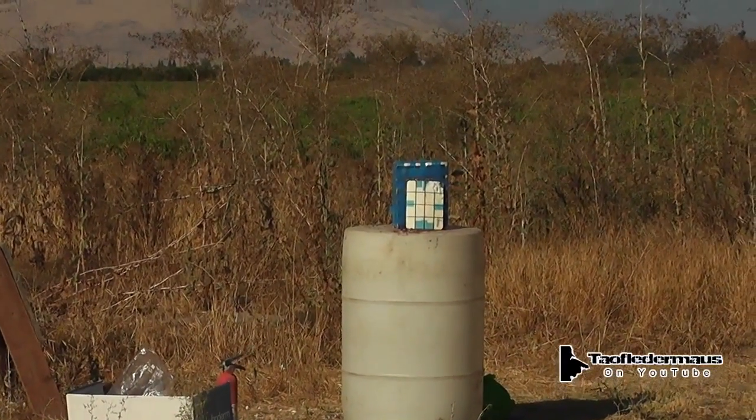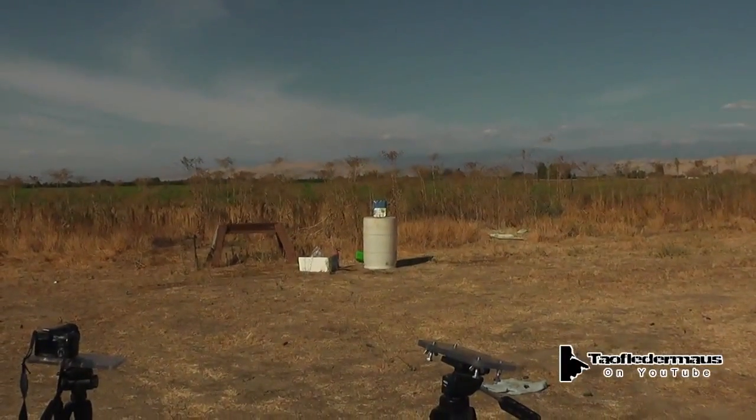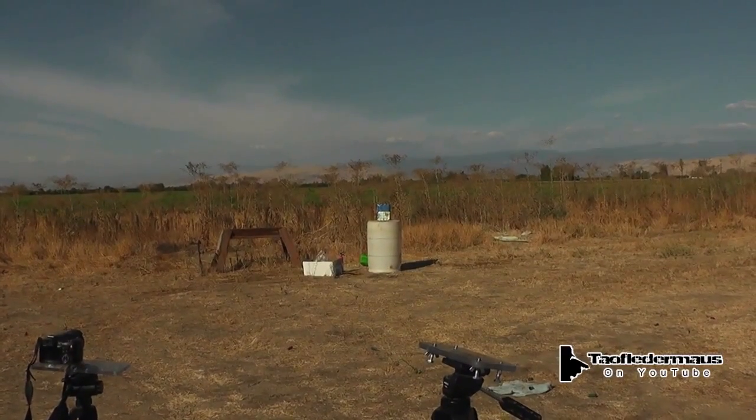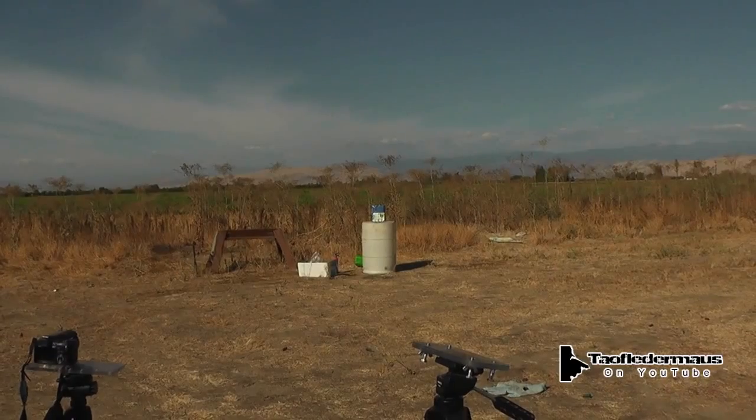Go ahead. Next up is a glue slug made from a Remington heavy dove load — one and an eighth ounces of number seven and a half shot traveling at 1,255 feet per second.